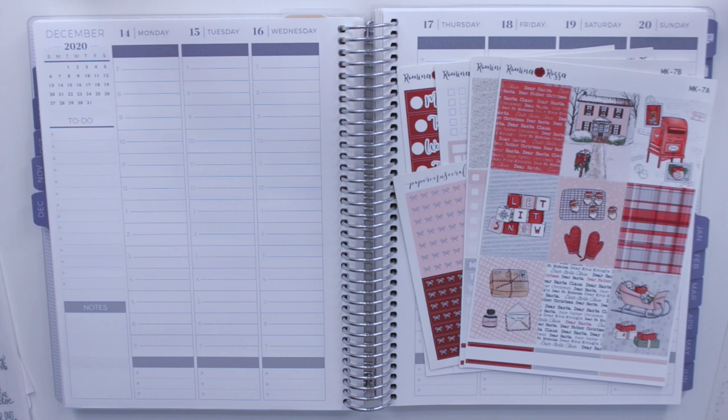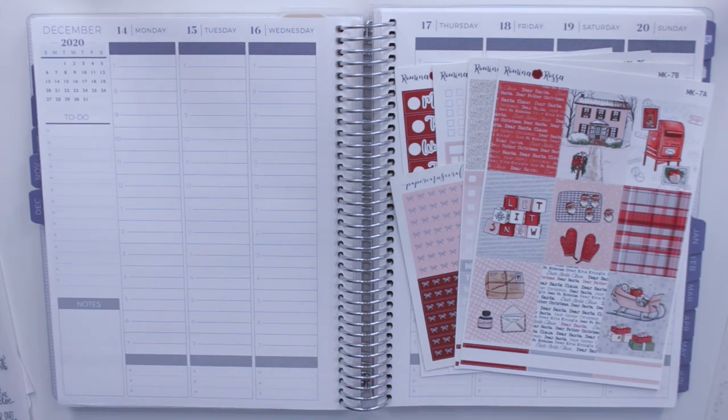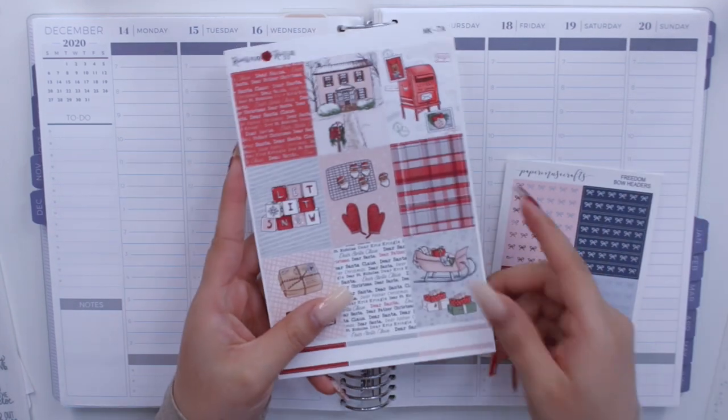As you guys know, I have been filming vlogmas videos throughout the whole month of December, and we went to eat some brunch and have mimosas and I honestly didn't even have time to film this video. So I'm going to be back planning for this past week. I'm gonna try to get back on track because I really don't want to fall so far behind, but I am going to be using a kit from my shop today which I'm very excited about.